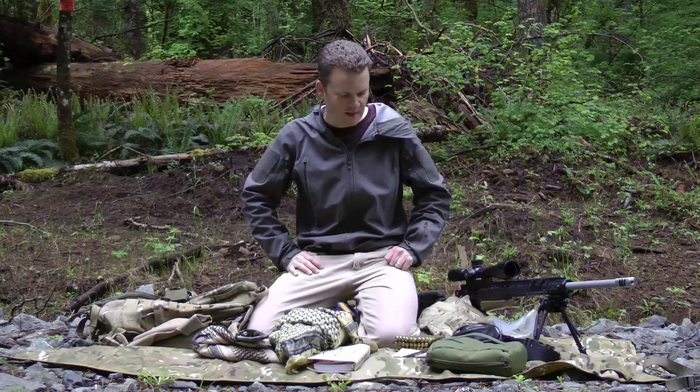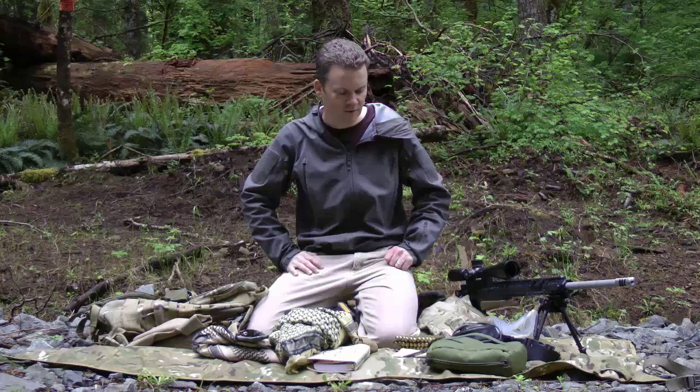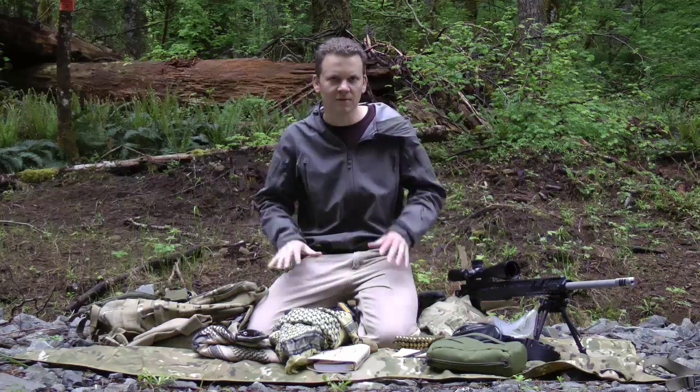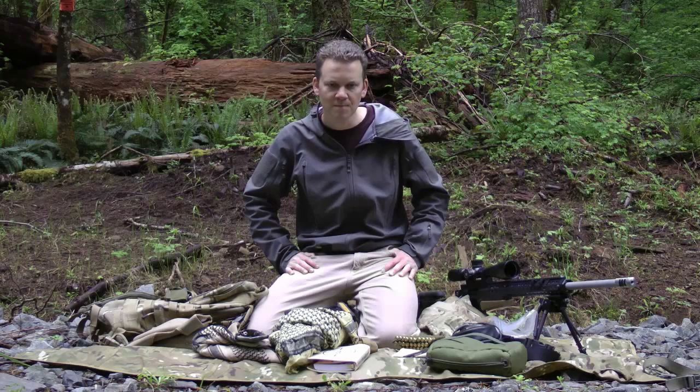So that's about it for my bag dump. Hopefully it helps a few guys out there wondering about shooting their first match. It doesn't take all of this stuff for your first match — it just takes a couple of pieces and you'll be on your way. Thanks.